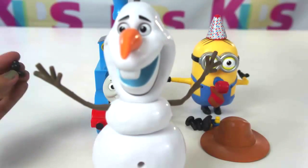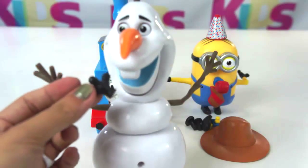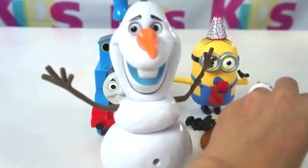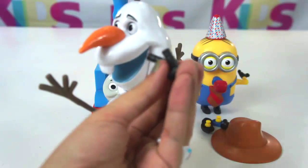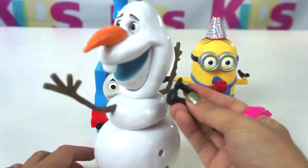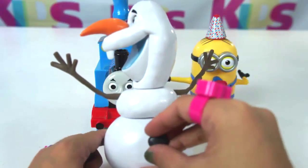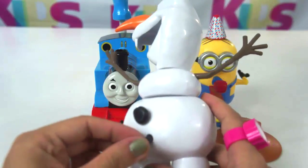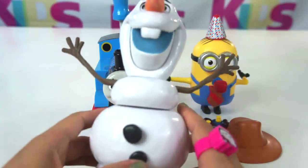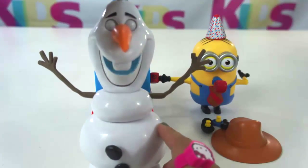This one belongs to Tim. Let's put it over there. What about these two accessories here? That's right — belongs to Olaf. This one here, the other one here. Look, he's laughing!